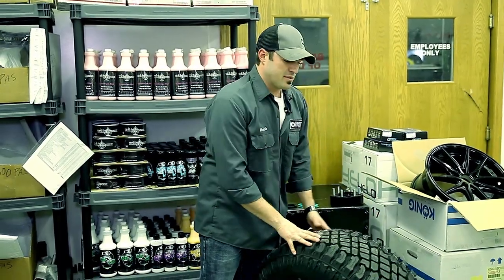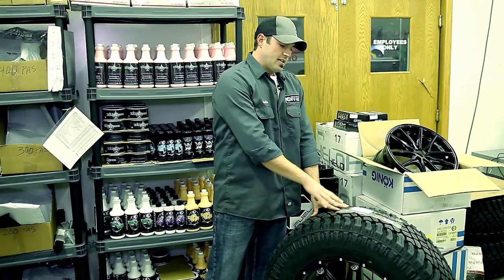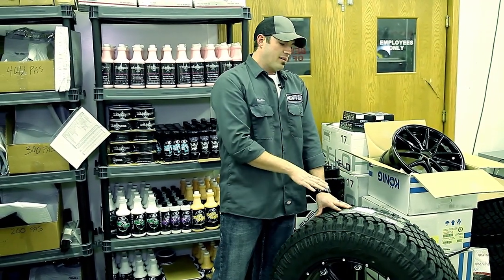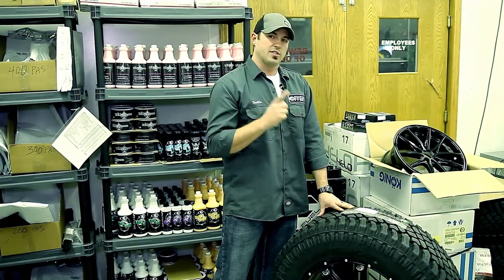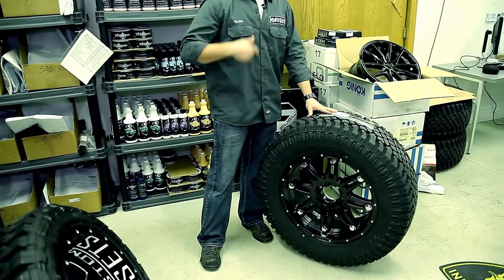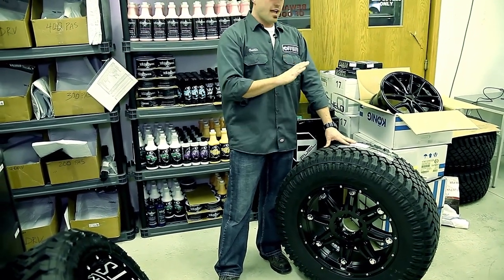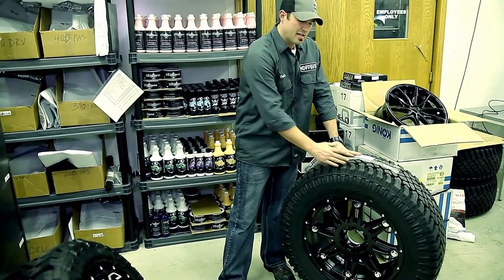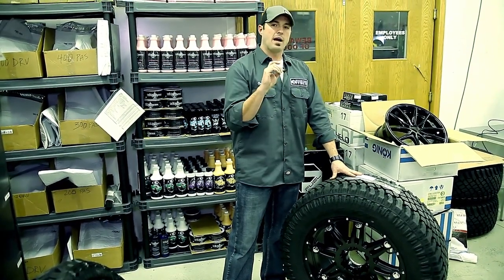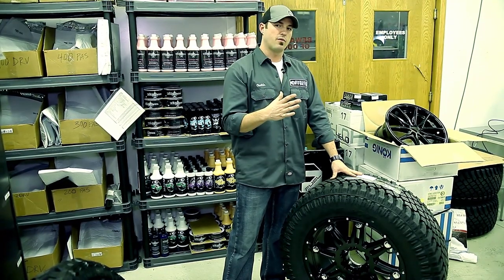Here's a funny one, and I fell for this a couple times many years ago. If you park a vehicle on a day like today — I think it's 30 below zero up here in Wisconsin — and you leave it for two days and then jump in it and drive it, it creates a flat spot on the cold concrete. Every time that flat spot comes around it's going to feel like the entire truck is shaking. That's not a problem — as soon as the tire warms up, that flat spot's going to go away. The lower profile the tires are, the more you're going to feel it.